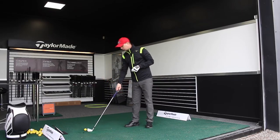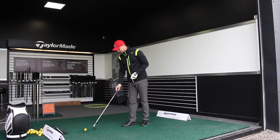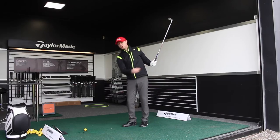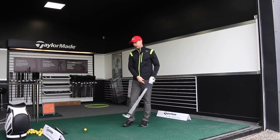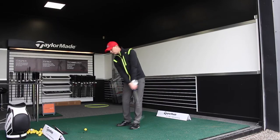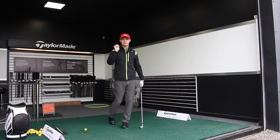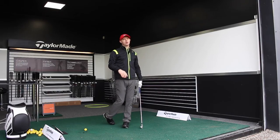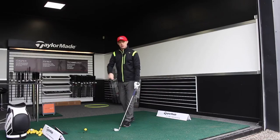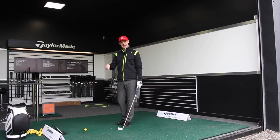Normally I would draw a chalk line on the ground — which you've probably seen in a few other videos — with the object of getting the club head to constantly hit that line. I would then put a golf ball behind the chalk line so the focus of the swing is to hit the line and let the ball have maximum compression and away it goes. When you're practising, use a bit of chalk on the driving range, draw that line, put the golf ball behind it, and try to get the club to hit that line.